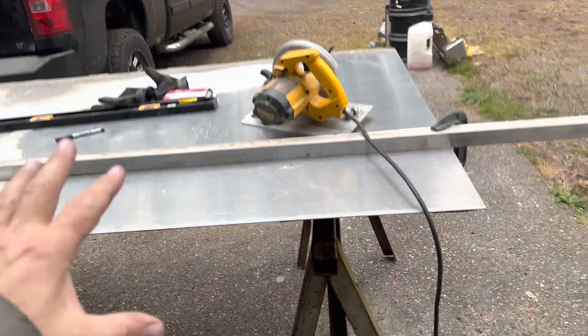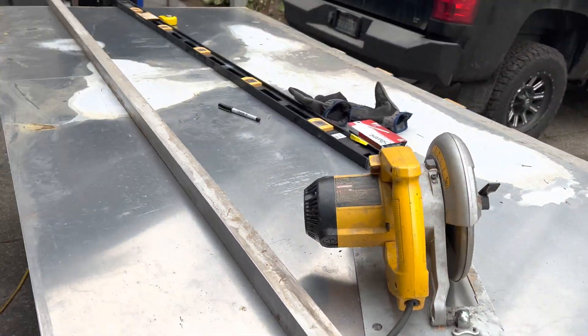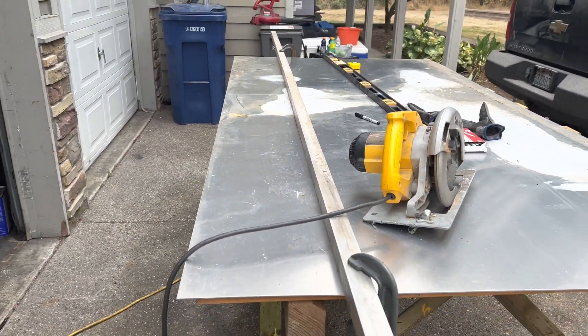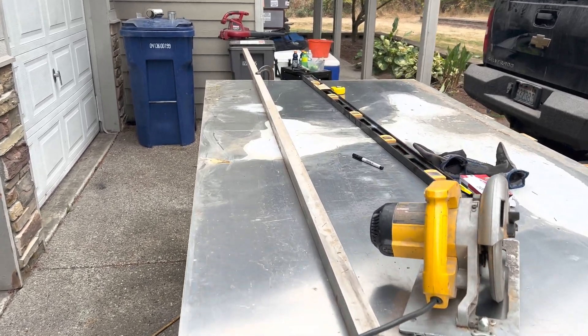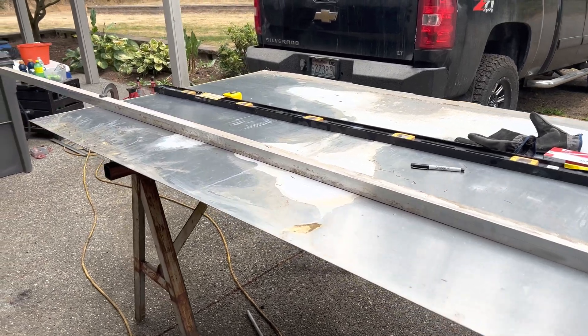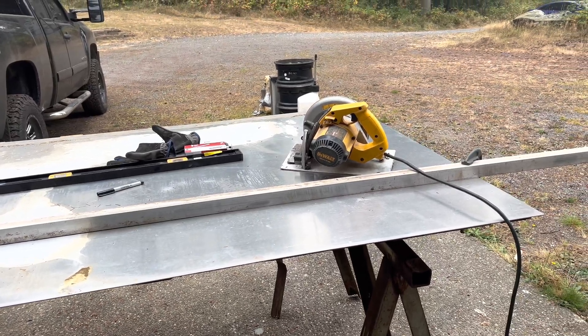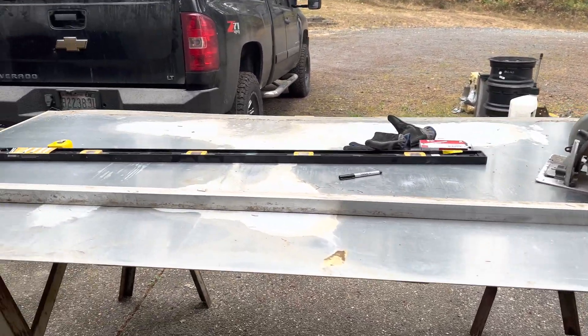Everything has to have weight considered in how I'm going to put it together. That is my number one priority with this boat — I have to keep the weight down because I'm spotting so much horsepower. So here's the very beginning of the process. I got some old plate out in my yard that I was going to use for a mini boat, but I've got to get going on this thing. I'm just laying out some 9.5-inch sides.